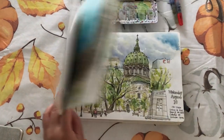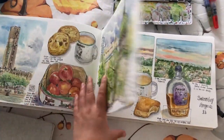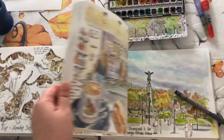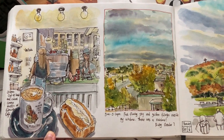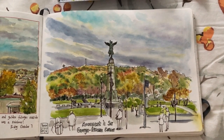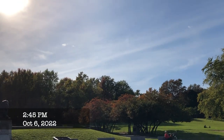Hi everyone, it's Becky here. Welcome to another new video on my YouTube channel. This is actually my previous sketchbook — I'm going to show you a detailed sketchbook tour at the end of the year. In today's video I'm going to show you how I sketched a little café sketch, and then walking around the park finding a nice spot to sit down on the bench to sketch this beautiful view of Mount Royal. Now let's travel back in time to early October 2022.